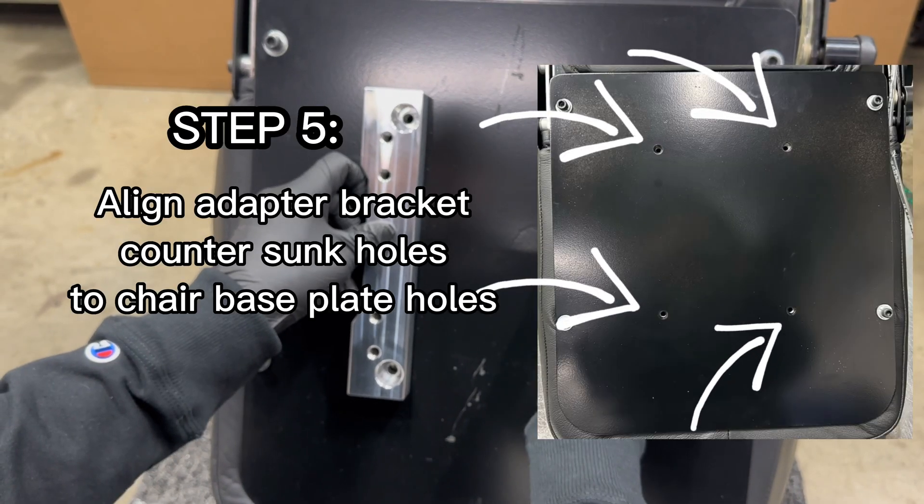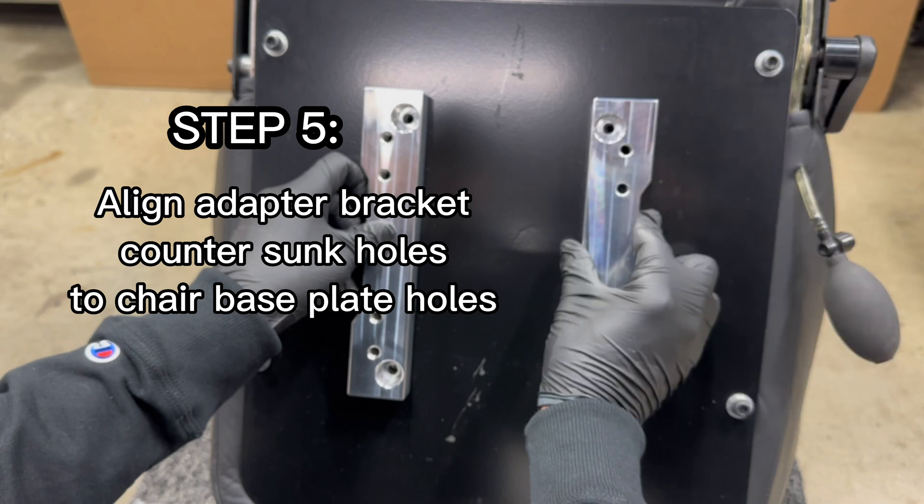Step 5: Align the adapter bracket counter-sunk holes to the chair base plate holes.